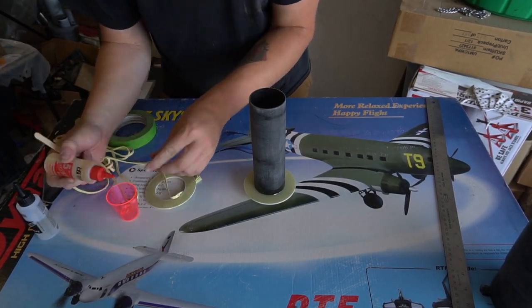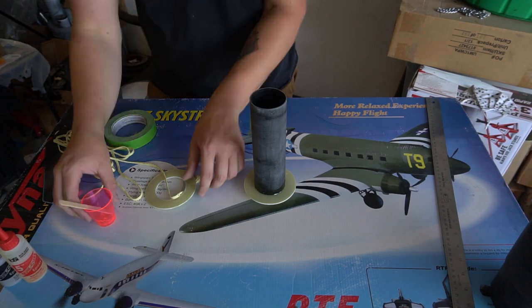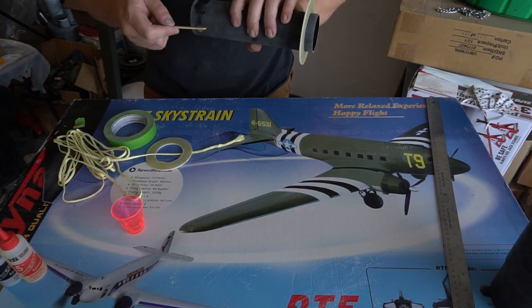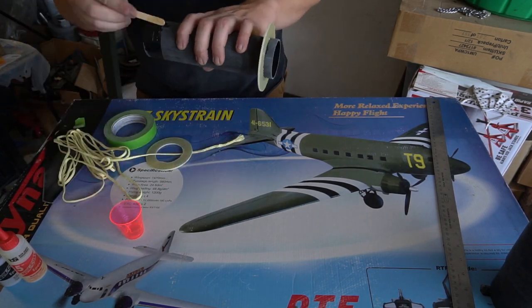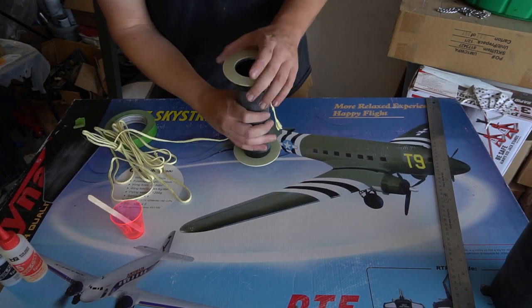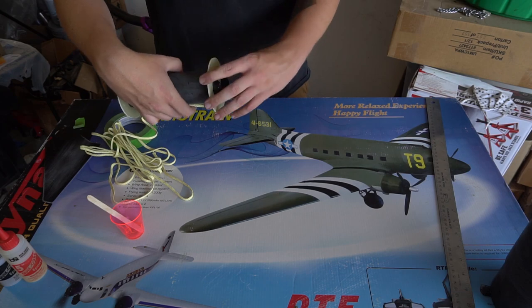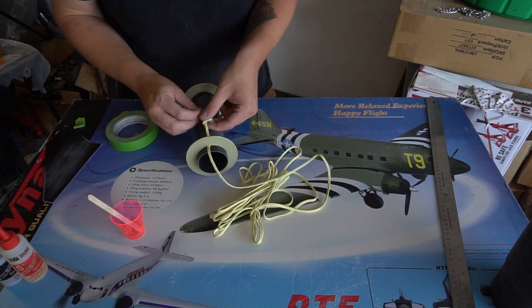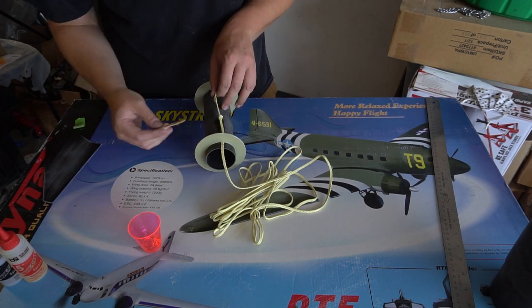In this clip you can see I filed a small divot in the upper centering ring to allow the Kevlar shock cord to pass through it, ensuring a solid mounting point. There's not quite enough room for a U-bolt — you could do an I-bolt if you want — but this method is nice and simple. I also tied a knot on the other side of the centering ring so if the epoxy ever lets go, the knot will stop it at the centering ring as well.